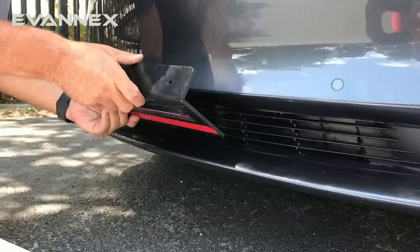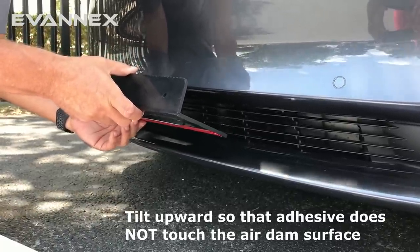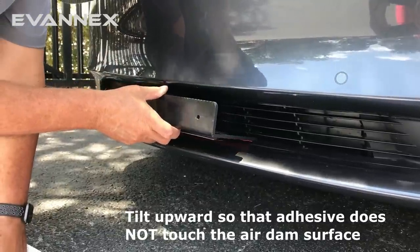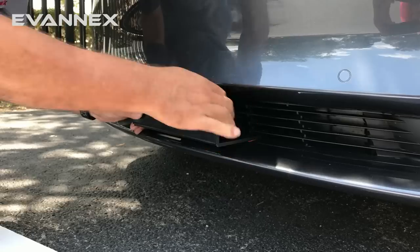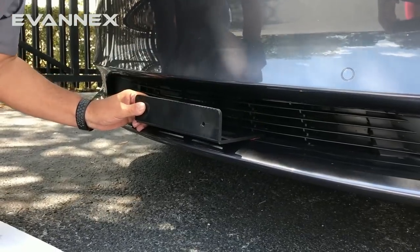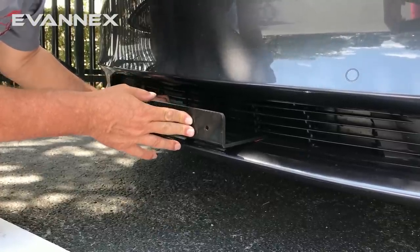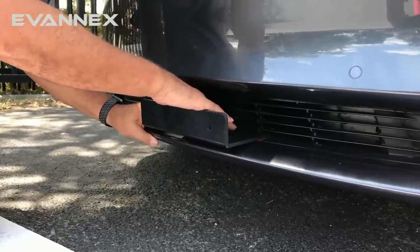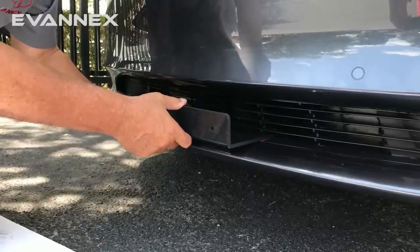Tilt the bracket upward so that you can slide it in without the adhesive touching the air dam surface. Slide it in like this, line it up until the slots at the back of the angle bracket line up, and push into place. When it's lined up, drop it so that when the adhesive is exposed it will adhere. It's just a good idea to get a feel for this before you actually do the install.